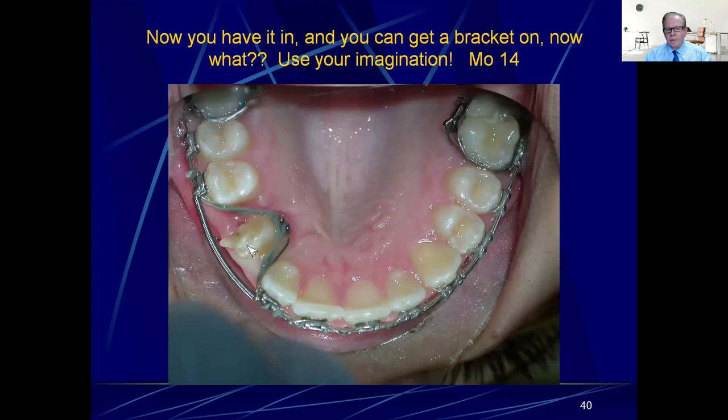Sooner or later the cuspid comes in, and you can see this big giant piece of composite the oral surgeon placed on there. During that surgery you can't really tell where you are on the tooth — buccal, lingual, or whatever — so they just do the best they can. Now it's actually in the arch and you can see it's rotated about 90 degrees. You can get a bracket, button, or something on there. It took about four months to bring that cuspid down, which is pretty good.